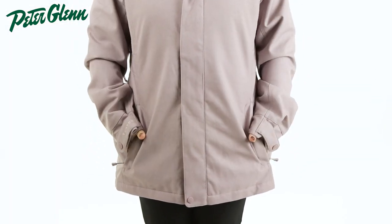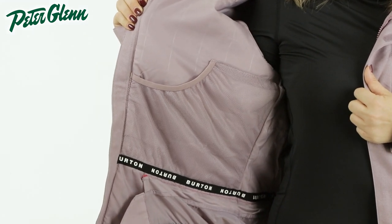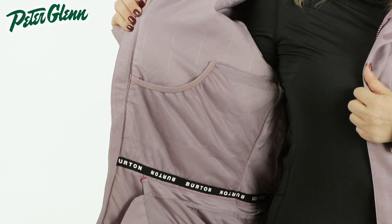In terms of pockets, there are two zippered waist pockets, one zippered chest pocket inside the zipper flap, and one large interior mesh pocket that can carry your goggles or other larger essentials.